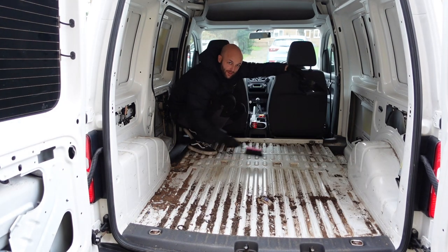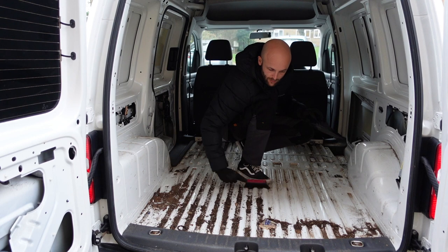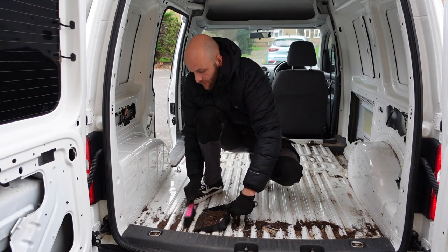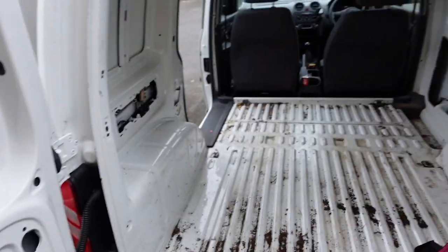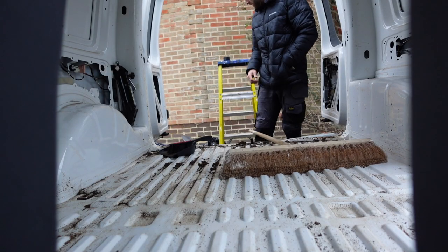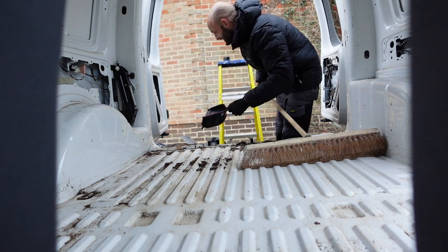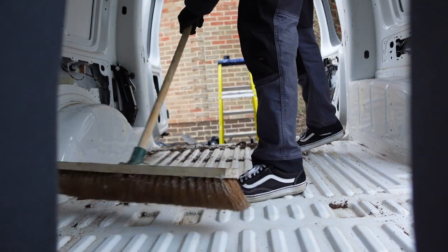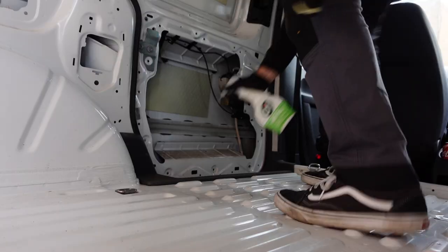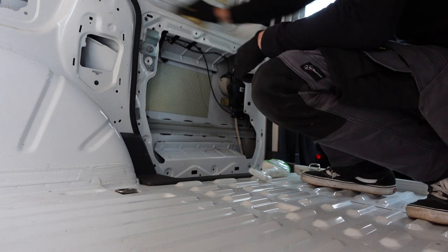I don't know what this bloke's been doing in here but it's very muddy. I'll take that rear trim off as well. So I've just removed the rear plastic and taken off the whole rubber from around the van so I can just sweep everything straight out the back. Got the big boy broom in here now — should make life a lot easier instead of this pissy little thing. What a bloody job this is — satisfying though when you're doing it.